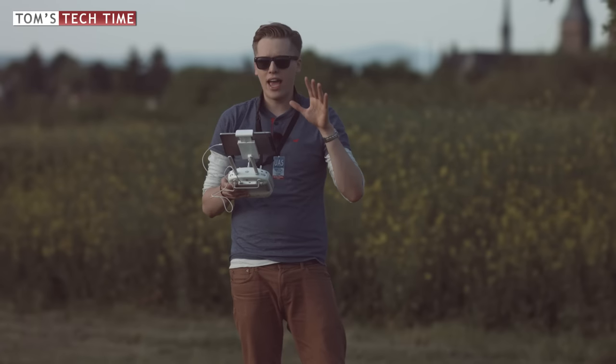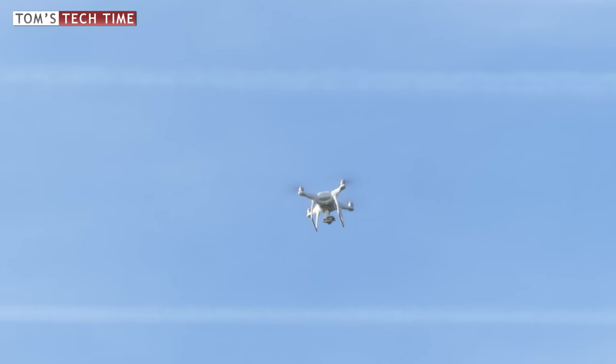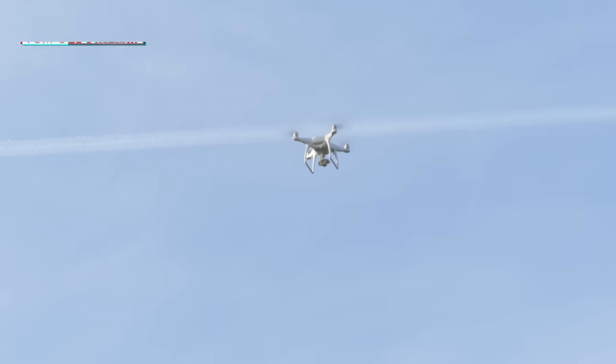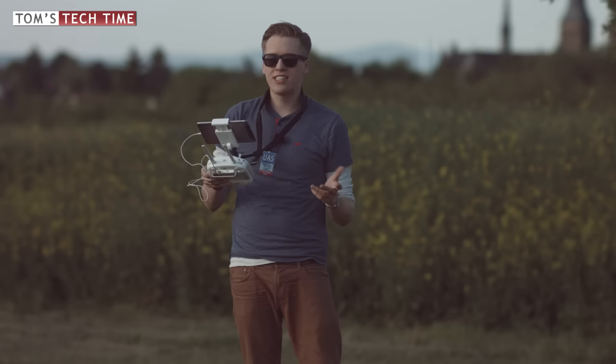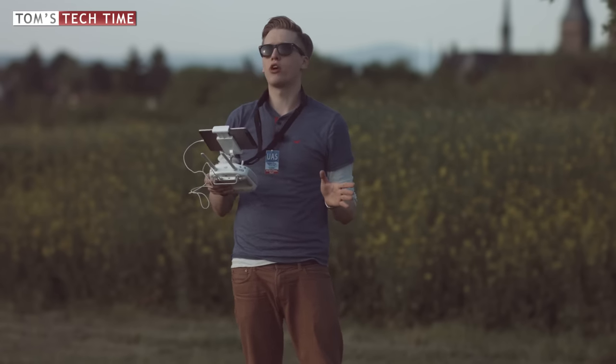Once you are in trouble or want to end the ATTI mission, nothing is simpler than that. You can always switch the toggle back to P-Mode and the Phantom, as you can see, will stop and hover in air just as it normally would. It's that simple — you could now have a cup of coffee, even though that is not recommended for safety purposes of course.